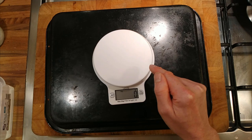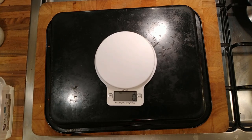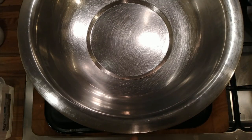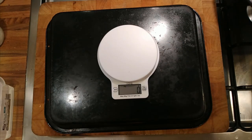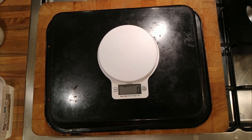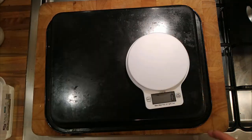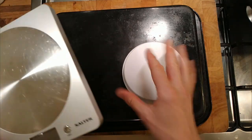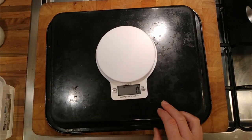My only problem with these scales is that I want to put big bowls on them. If you've got a bowl like that, it's difficult. It's glass so you can kind of see through it, but if I'm going to put on a bigger bowl when I'm mixing a load of pastry, it starts getting tricky — you just can't see the scales as easily. The only problem is that if you want a bigger scale, you start to spend a lot of money.